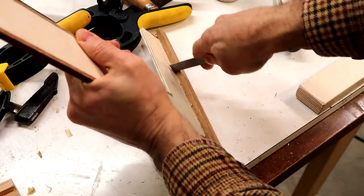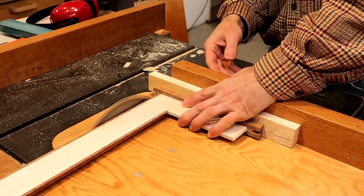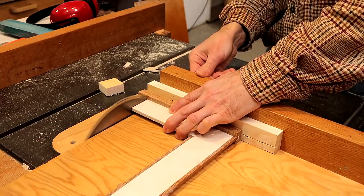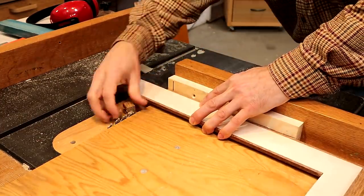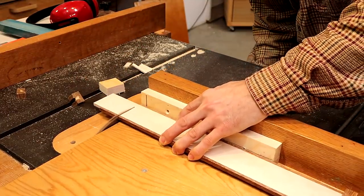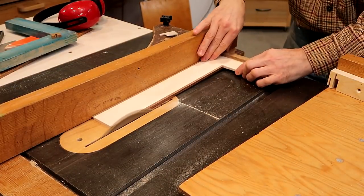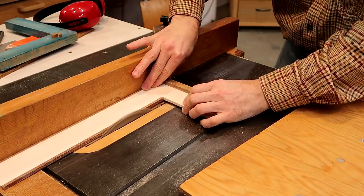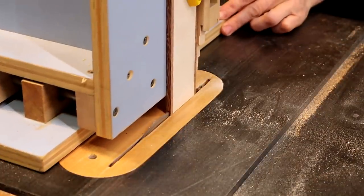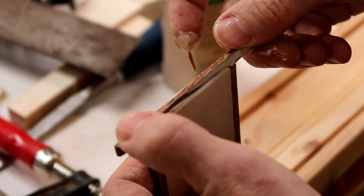Got to scrape the glue out of those corners because that is a reference edge. After checking it I realized it needed a slight tweak. I realized those hardwood edges might break off over time so I added a spline to the end of the square.